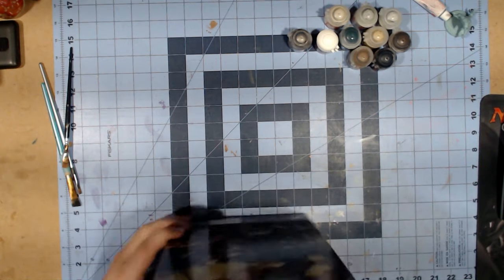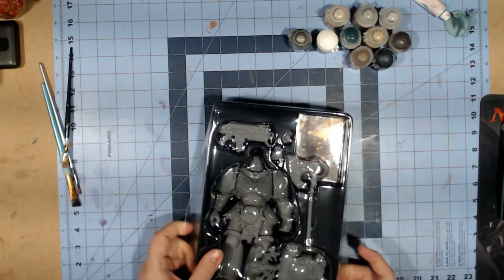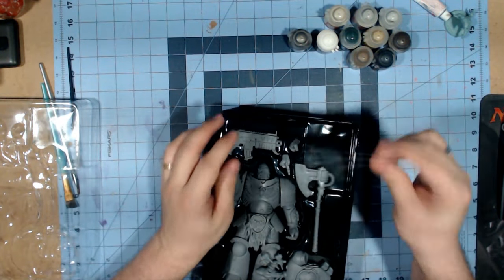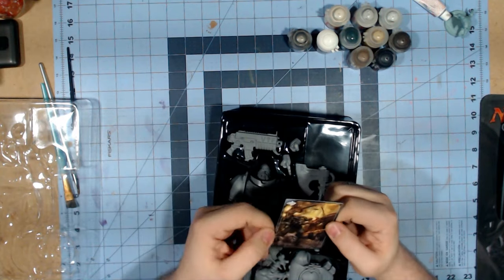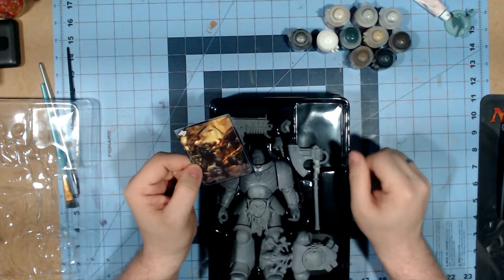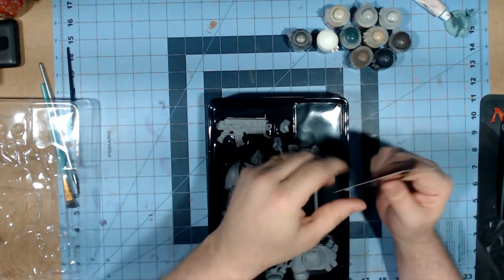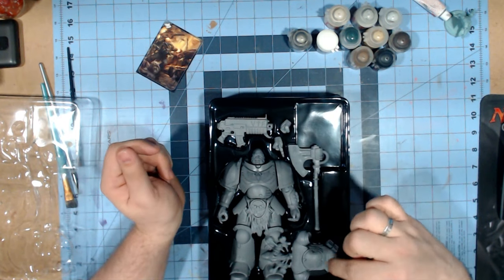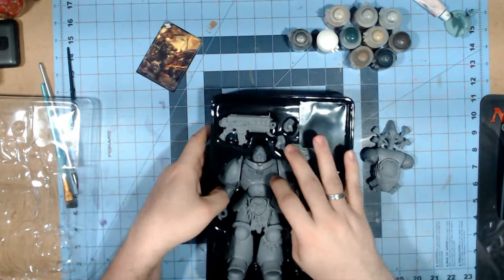So here's what we get in the figure. It comes with a card now — mine didn't come with one, but this is actually really nice artwork. You get that, two different hands, the backpack, an axe, a bolter, and the figure itself.